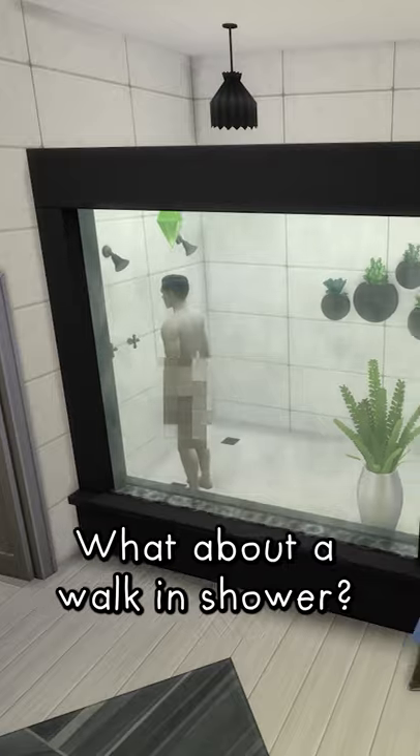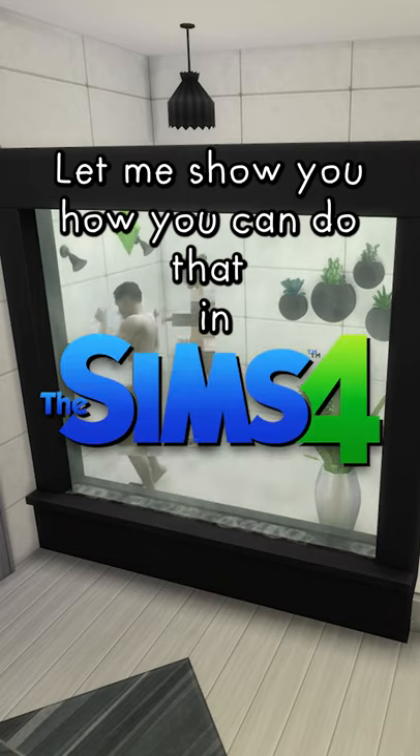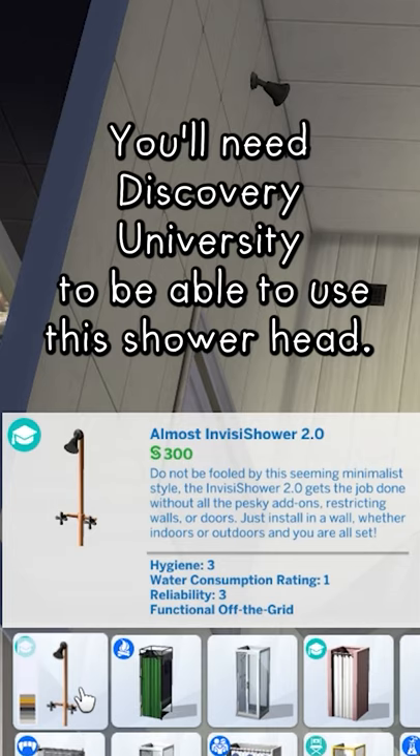Ever wanted a larger shower? What about a walk-in shower? Let me show you how you can do that in The Sims 4. You'll need Discover University to be able to use this shower head.